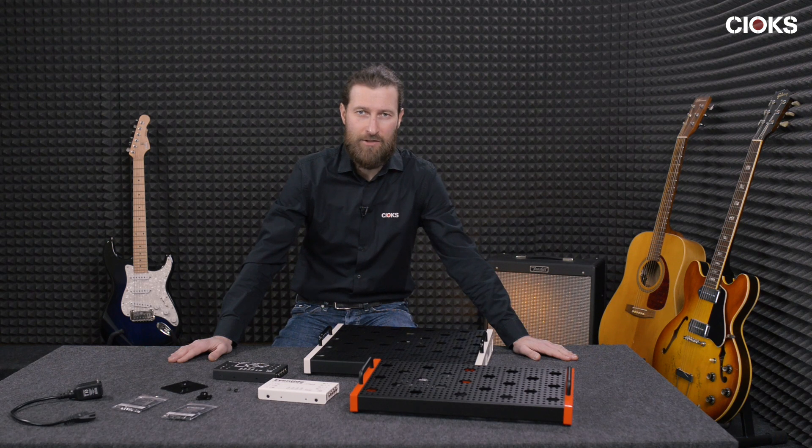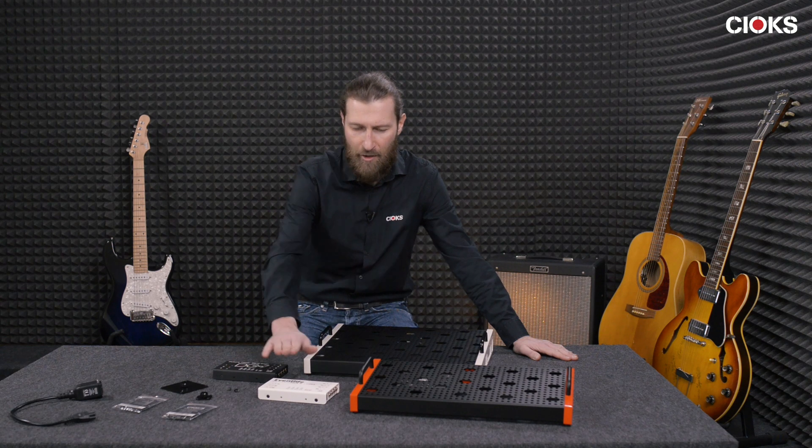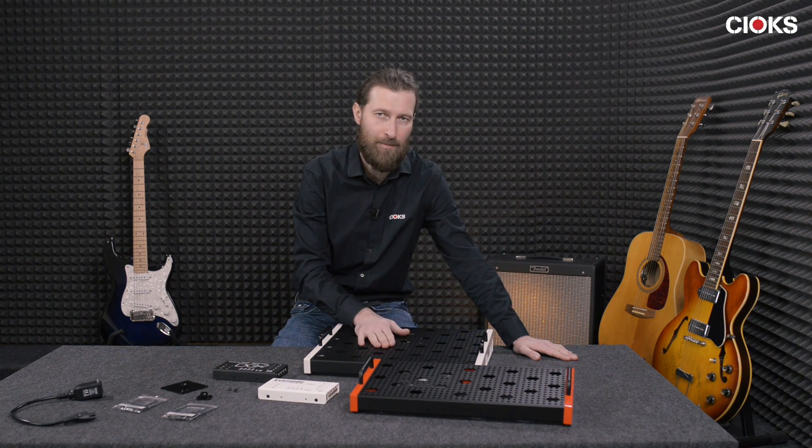Hi, Paul Chuck here from Chuck's. Today we are going to talk about mounting of the new DC7 or Powermax power supplies on Temple Audio pedal boards.